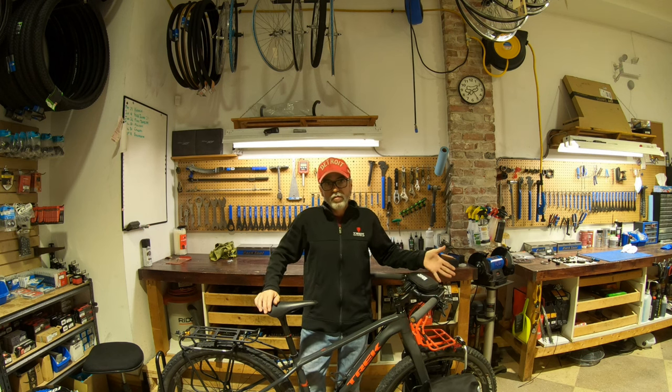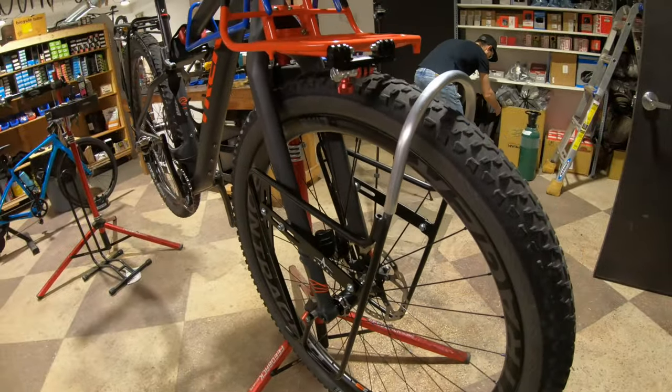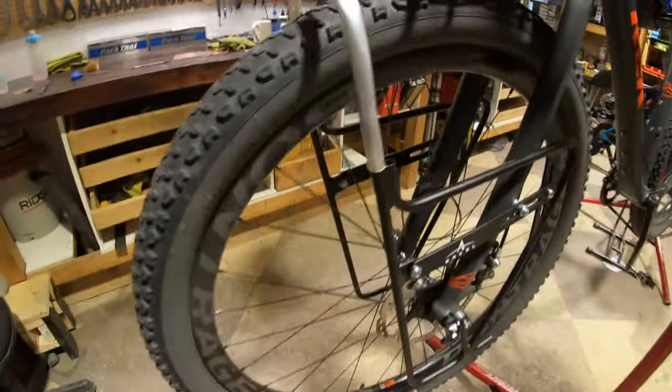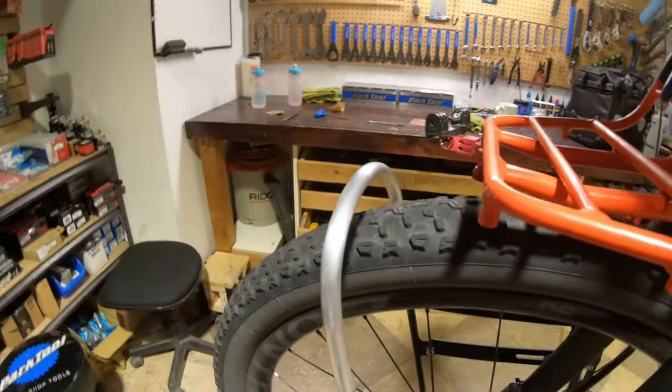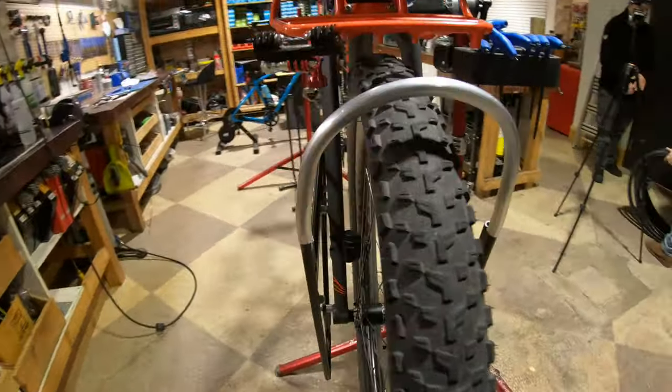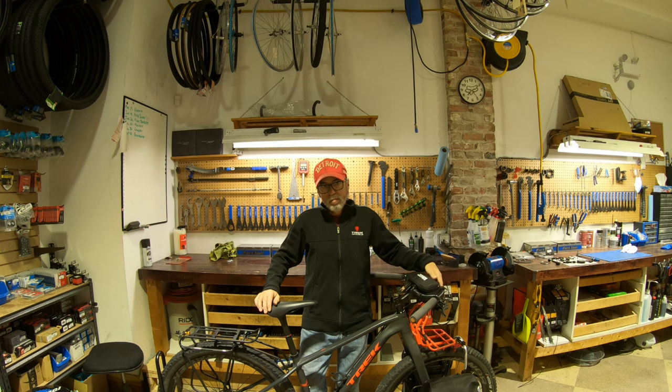Going forward, I will definitely be letting you guys know how the bags hold up. In one bag I've got all my cooking stuff: my gas stove, my twig stove, my gas canister, and my French press coffee maker. In the other, I have all my sleeping gear: my sleeping pad, my sleeping quilt, my pillow, and a tarp.